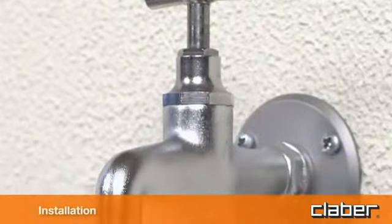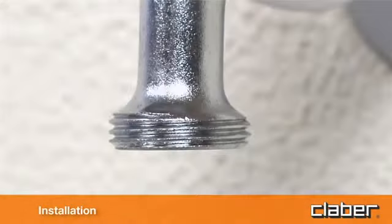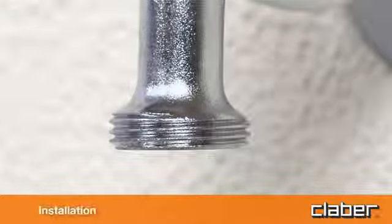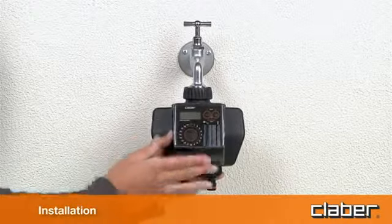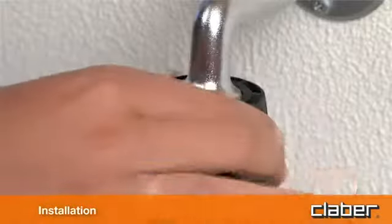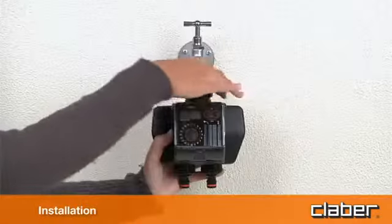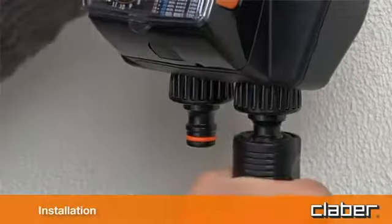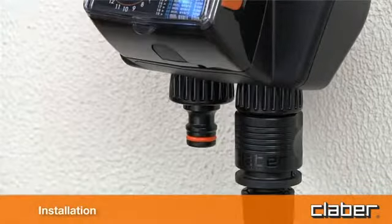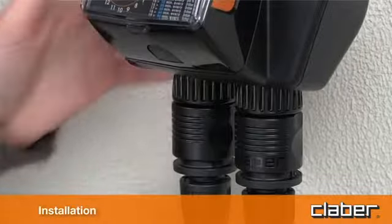Fit the timer to a cold water tap following these simple instructions. The spout of the tap should have a 3/4 inch male thread; if not, use an adapter. Screw the clamp collar of the 3/4 inch female fitting onto the tap. Caution: tighten the collar using hand pressure only — do not use wrenches or other tools. Connect the watering lines to the respective quick-click or threaded fittings using the appropriate connectors.